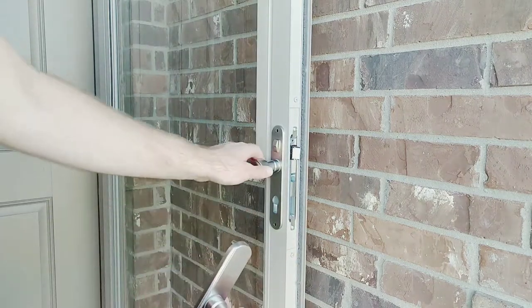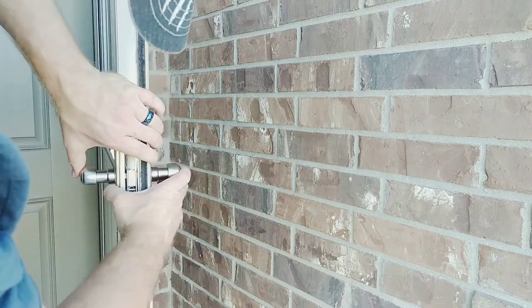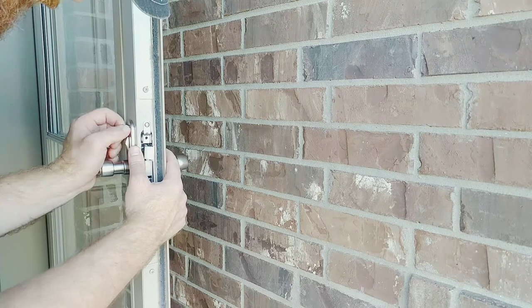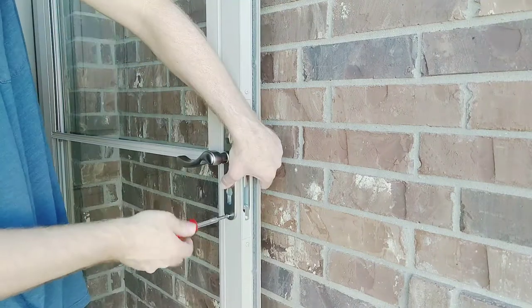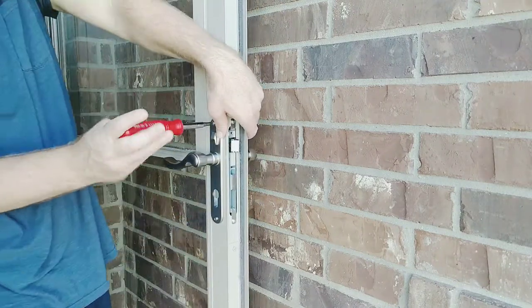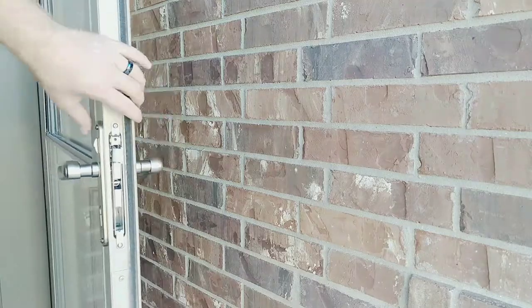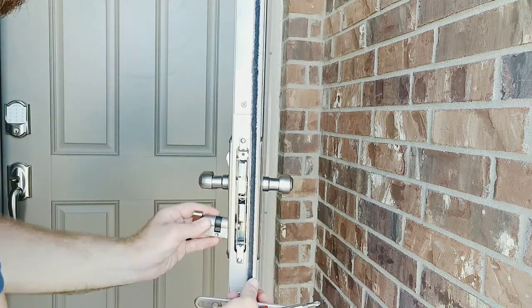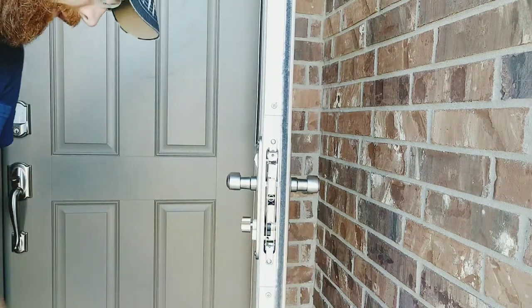And I guess you could put it whatever direction you want. Looks like it works. So now we're going to install the deadbolt and this cover here. I'm trying to slide the deadbolt through and it won't go through, so I'm going to have to loosen up the screws a little bit to get the cover to line up so that it will go through.